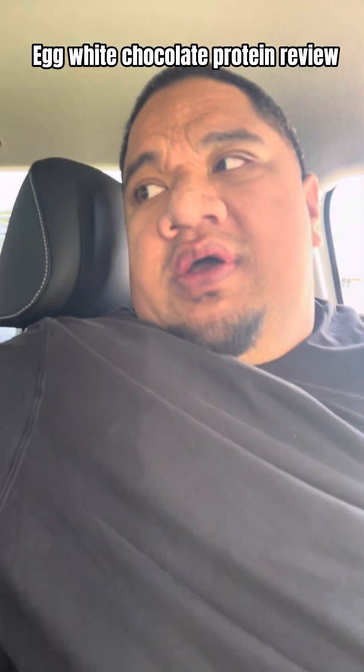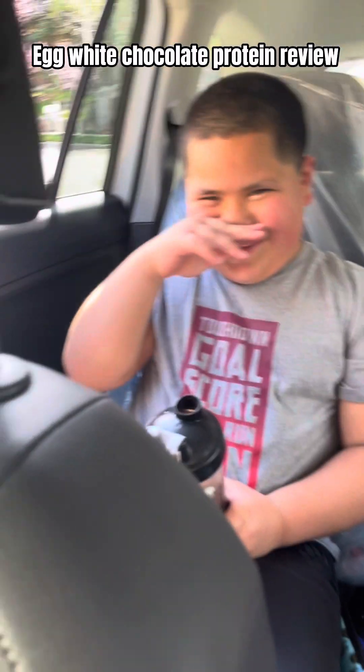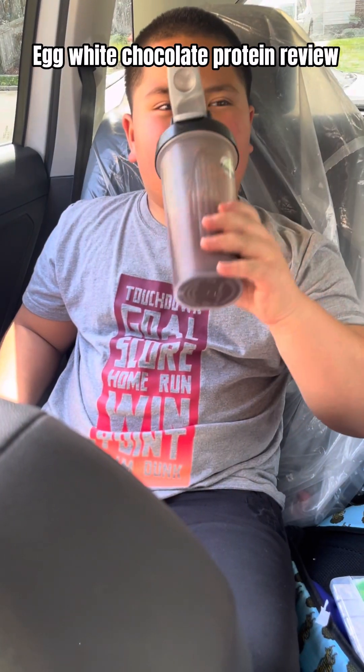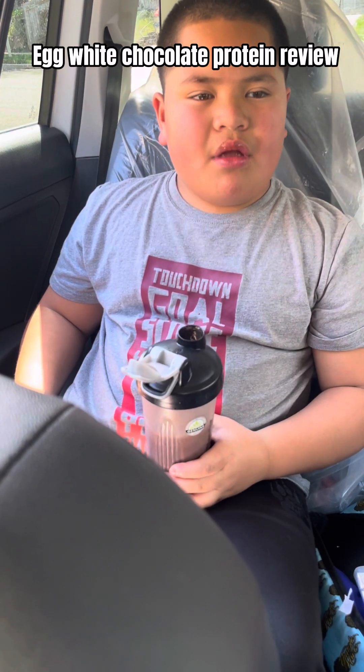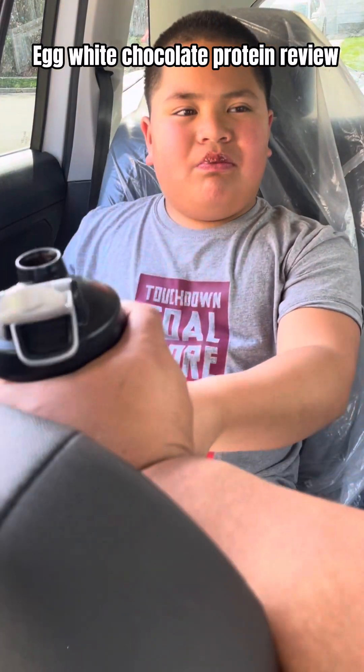It doesn't matter, you'll still taste chocolate — just taste it, hurry. It's good! Is it good? I don't taste anything. Taste it again, you didn't even really taste it. See, I don't taste anything.